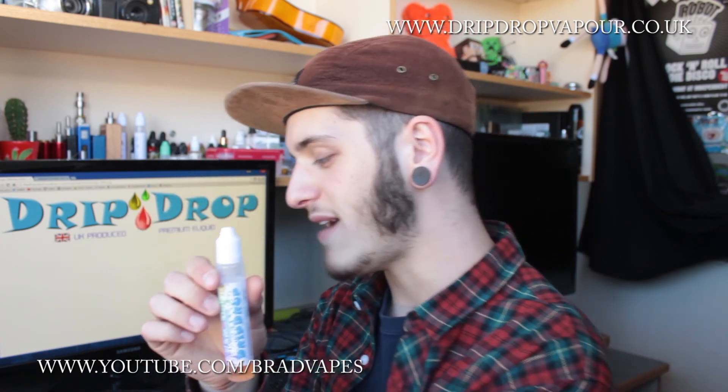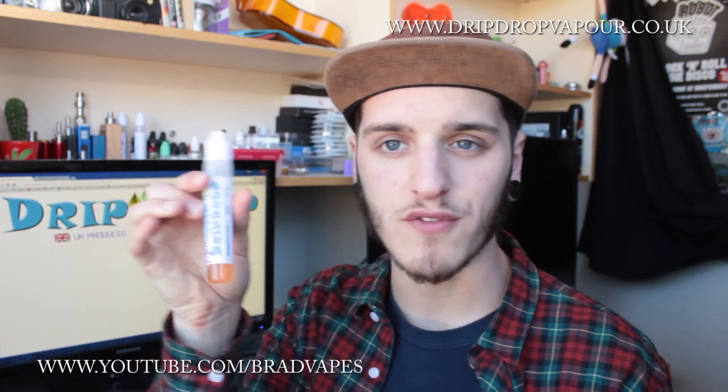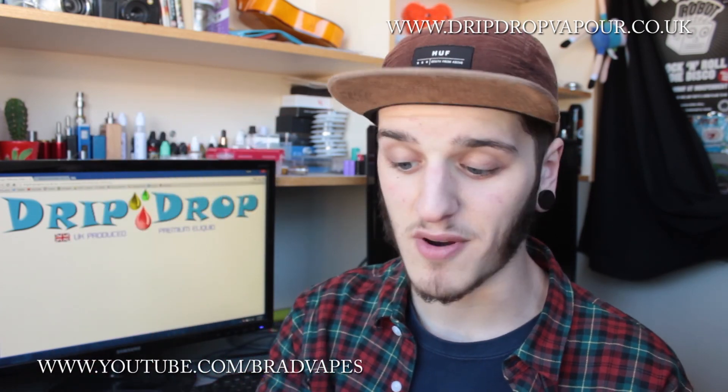Before I go on to talk about anything, I'm just gonna mention these are some of the best bottles I've ever used. They're so easy to shove in your pocket, they're a nice size to drip with. It's like writing with a pen when you drip — you can just squeeze it, it's very comfortable.